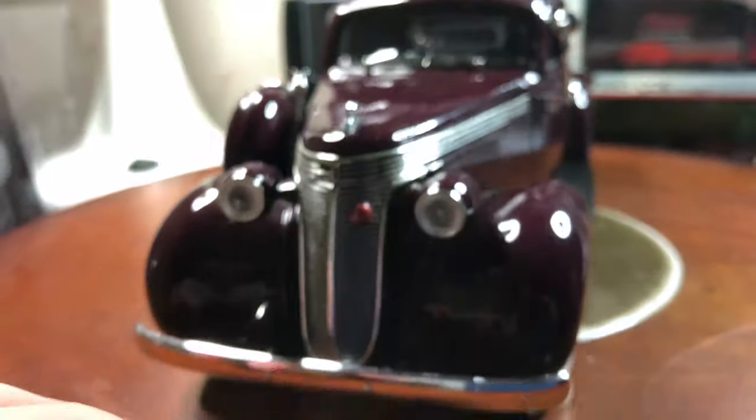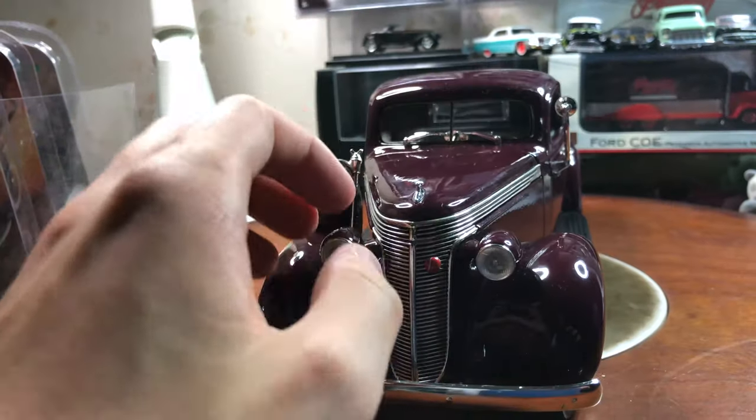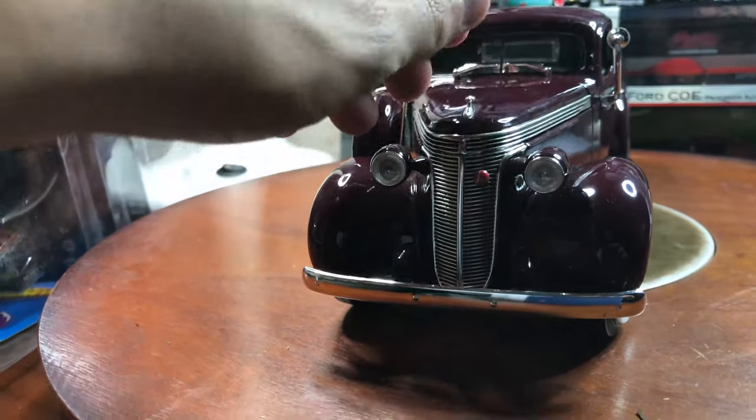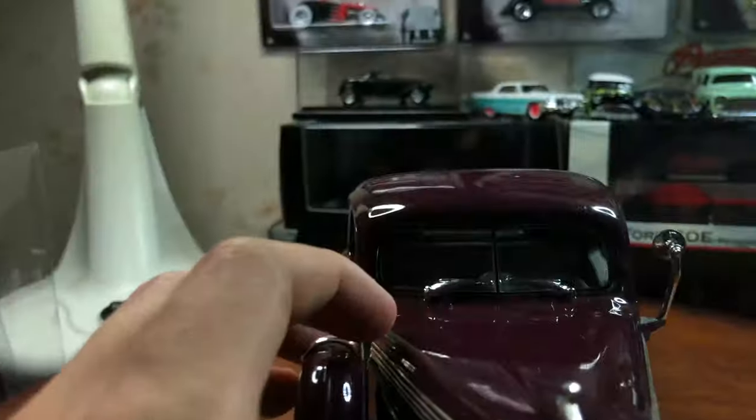I'm looking at tripods on my phone, but seeing as I've got a cover case on my phone it's a bit hard, because my tripod doesn't fit this camera or phone. Now at the engine.